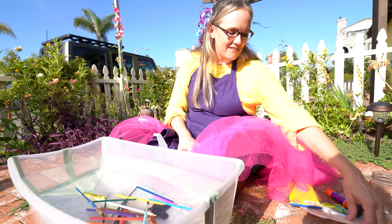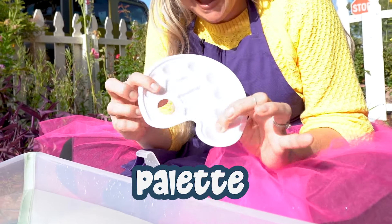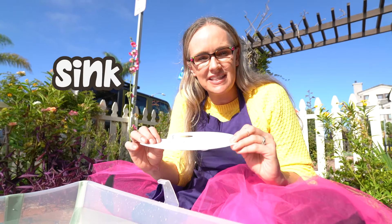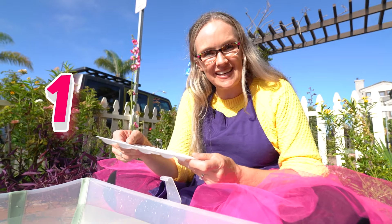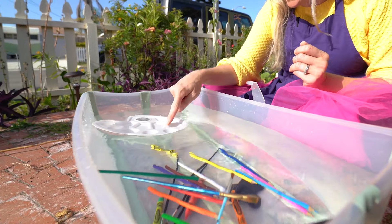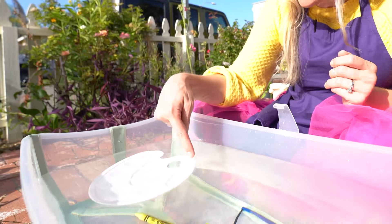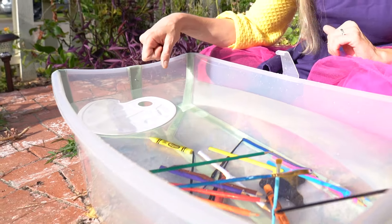Okay, time for another craft supply. This is a palette, and a palette is good for putting paint into when you're doing a painting project. Now, do you think this palette will sink or do you think this palette will float? Let's make a guess. One, two, three. Oh, look at that — it's floating! Even if it gets some water in it, the palette still floats. That is so cool.